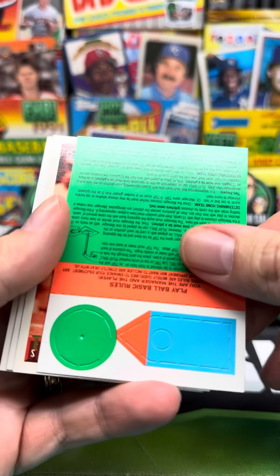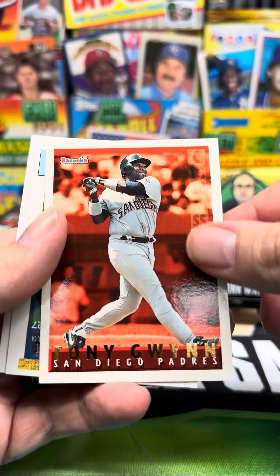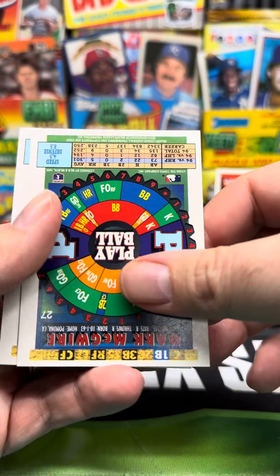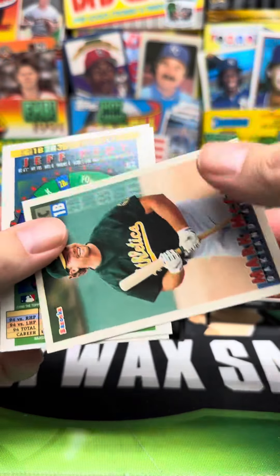We've got Ozzy Guillen. We've got this puzzle piece thing. We've got Tony Gwynn. What the fuck is this thing? Play ball.